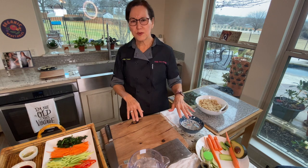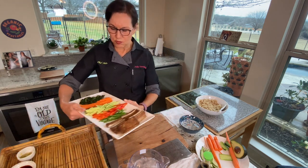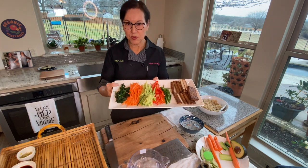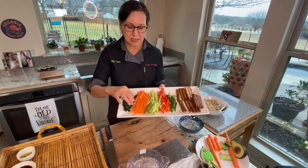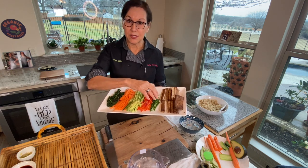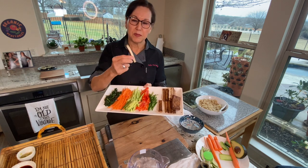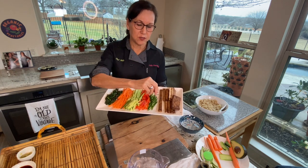Before we get to that, I wanted to go over what's going to be in the sushi roll and what the options are. You can see my tray here — I've got greens, carrots, cucumbers, red bell pepper, jalapeños (I like it spicy), and some strips of baked tofu or air-fried tofu that's been marinated in a sesame ginger marinade.